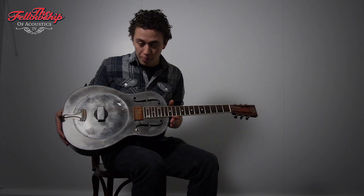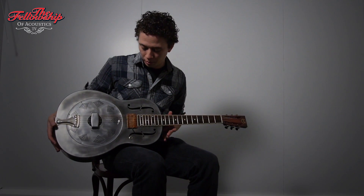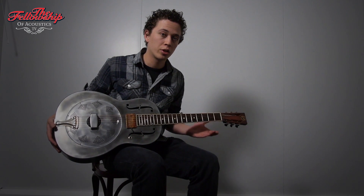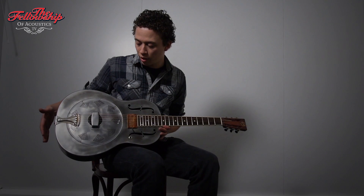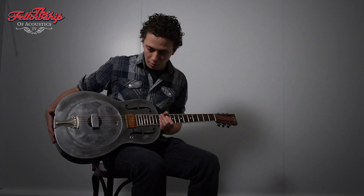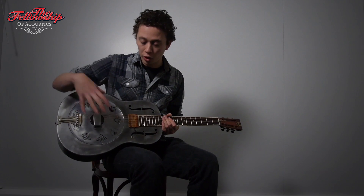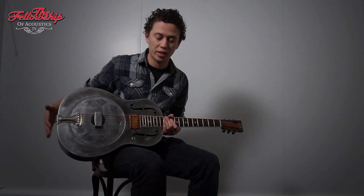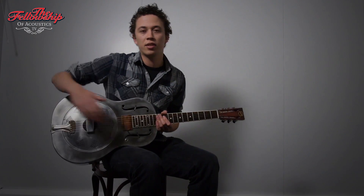It's not a totally original guitar anymore. It has a new neck — an original National neck. The body has been cleaned and refinished with a clear coat. They added a flat buckler pickup, which works amazingly well. The cone is original, however, and it sounds really amazing. So let's take a listen.